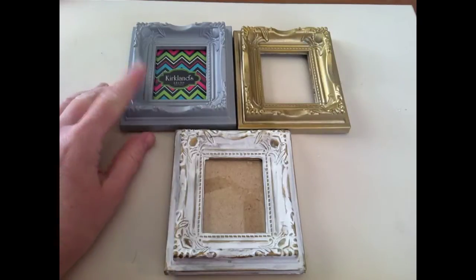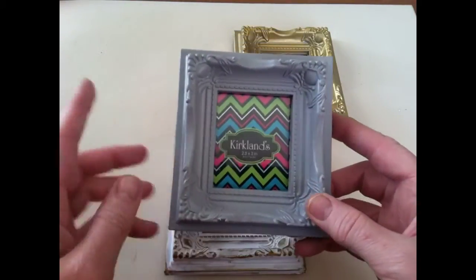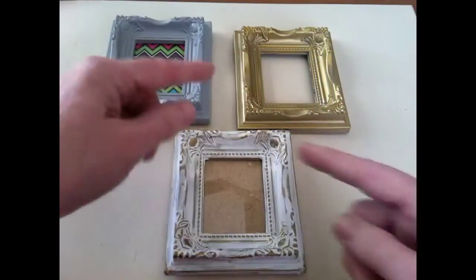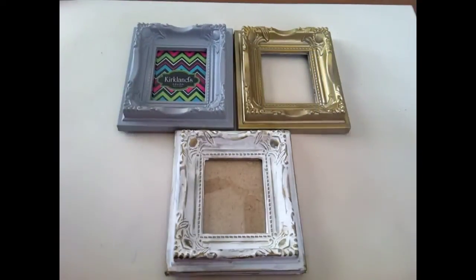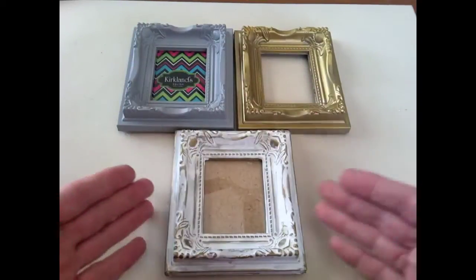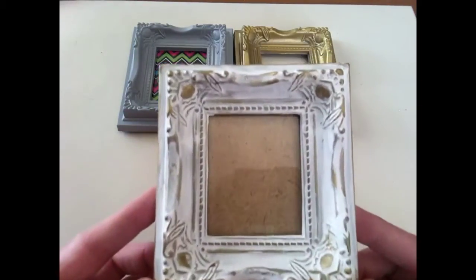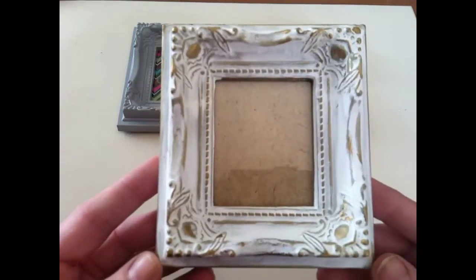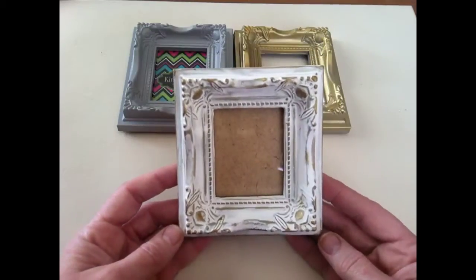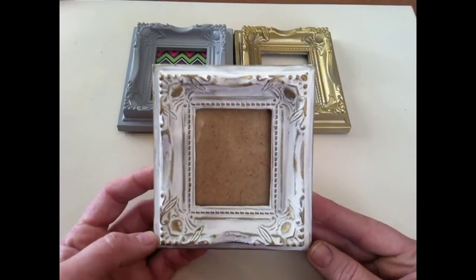I picked up these little gray plastic cheapy frames at Kirkland some time ago. They were in their clearance, of course — I don't ever pay full price. They came in a pack of three, which you see here. So what we're going to do is take this plastic frame, spray painted gold, and turn it into this cute little French country frame. It actually looks like wood now, so it looks a little bit more expensive than like $2 for three.